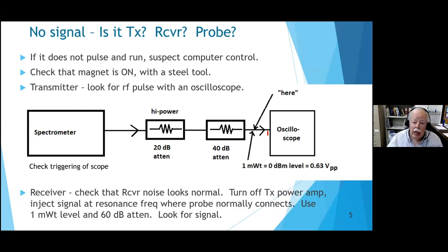The first attenuator has to be capable of handling high-power pulses - even though pulsed NMR uses low duty cycle (on only a tenth of a percent of the time), the input attenuator must handle the peak power. After checking the transmitter, you can replace the oscilloscope with an RF signal generator injecting a milliwatt of signal; by the time it travels back through 60 dB of attenuation it'll be a nanowatt - a big signal you should be able to see on your spectrometer.